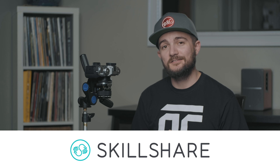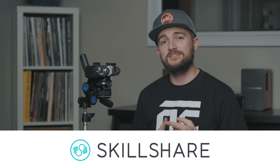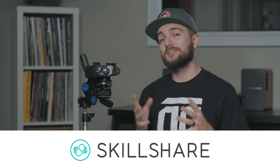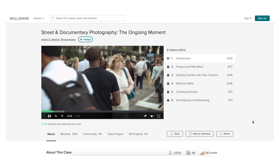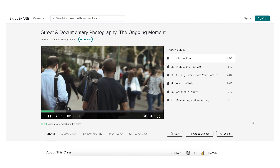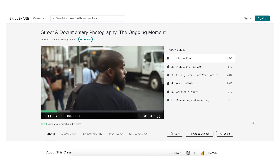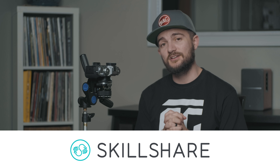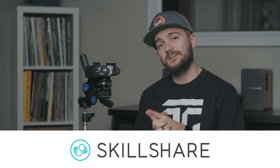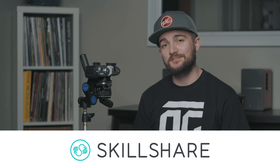Today's video is sponsored by Skillshare. Skillshare is an online learning community with thousands of classes on things like business, graphic design, and most importantly photography, but there are classes on all kinds of different things. I've personally taken a lot of classes from people like Steven Vanasco, Andre Wagner, Dan Rubin, and Elizabeth Weinberg. If you want to try Skillshare out, go through the link in the description — the first 500 people to sign up get two months entirely free.